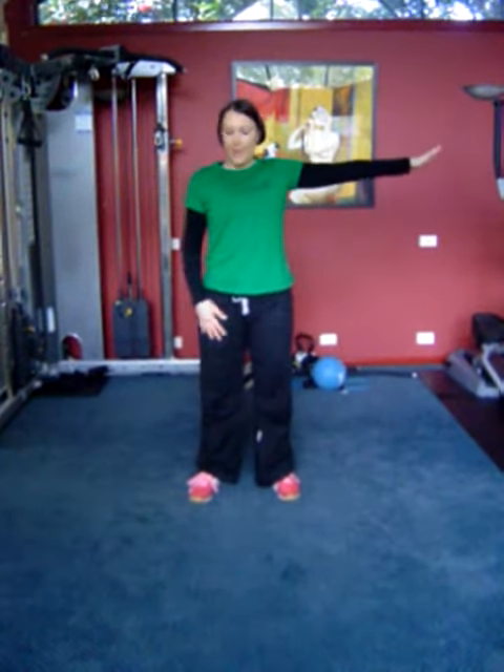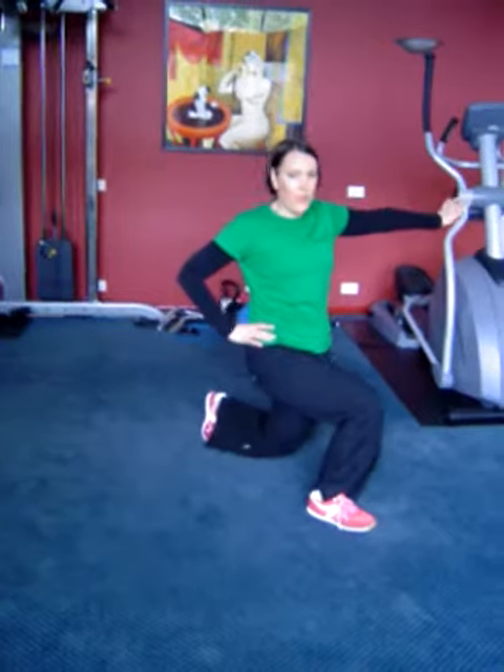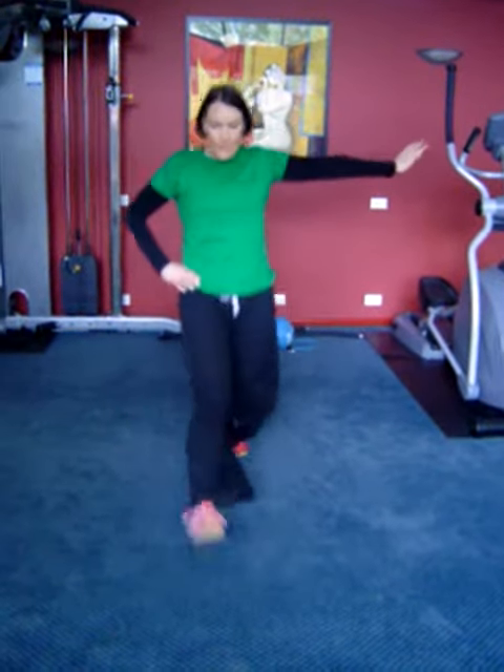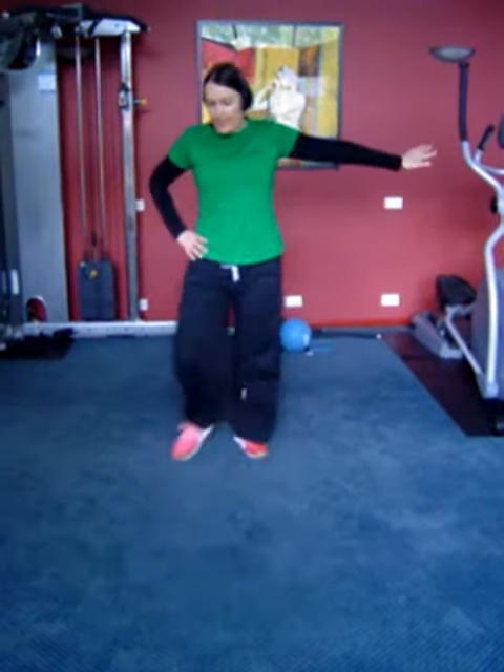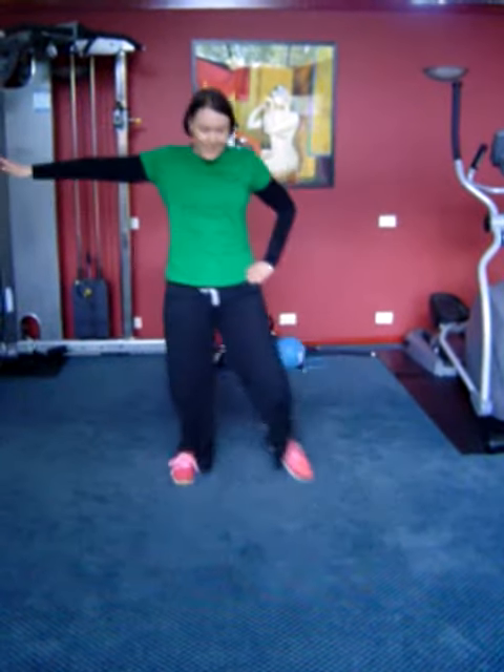For those of you who want to make it a little bit harder, we have a multi-directional lunge. One arm comes out and you're going to step your leg out to the side, and then in front — just adding a little bit of difference. They're really good if you play tennis or any other racket sport. I'll do both sides so I'm even on my body today.